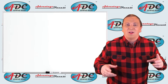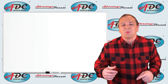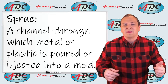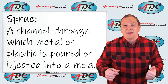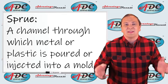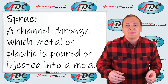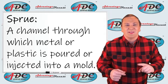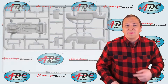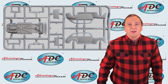When the parts come out of that machine, they're all attached to what is known as a sprue. A sprue is a channel through which metal or plastic is poured or injected into a mold — this applies to sand casting, die casting, lost wax casting, or any type of casting. While it looks like the sprue would be waste, in production models it is not wasted.